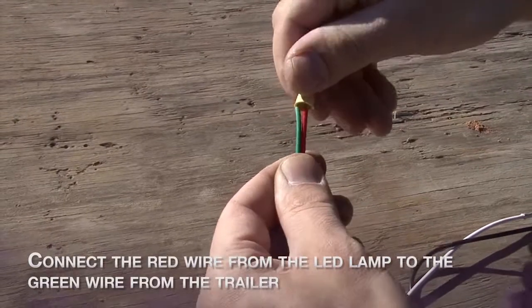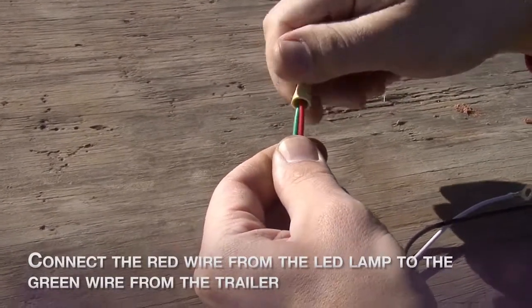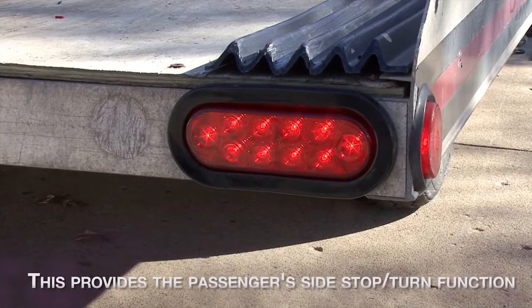Connect the red wire from the LED lamp to the green wire of the trailer. This will provide the passenger side stop turn function.